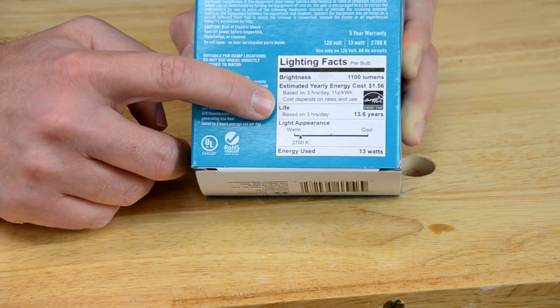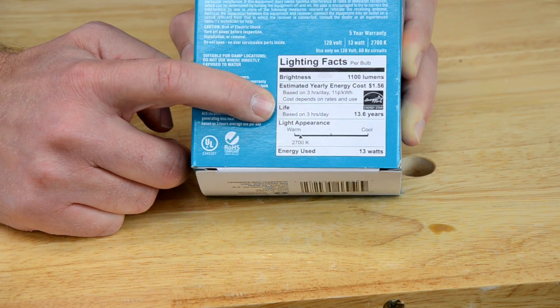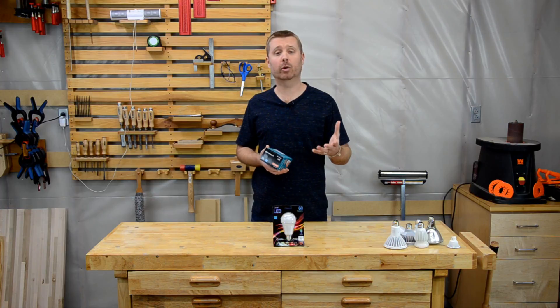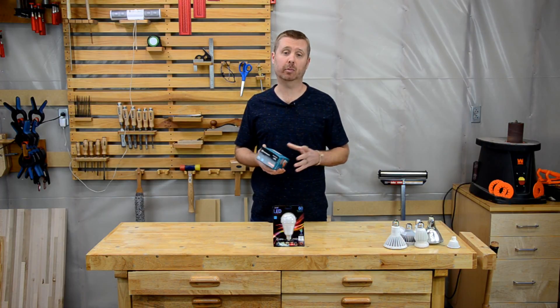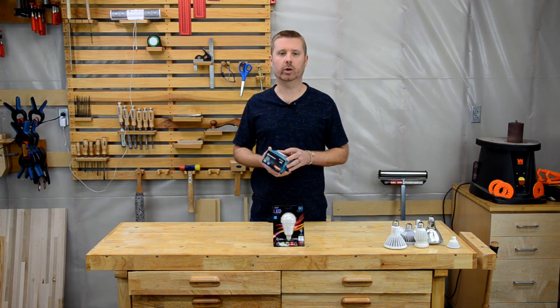Moving down the label we see the lifespan. I don't find this number very useful at all — I think it's rather misleading. It's a rather long explanation why I feel that way, but you can learn more about that in our video on tips for buying LED lights. I really only use this number when all other things are equal and I'm having a hard time making a decision — I might choose the one with the longer lifespan.